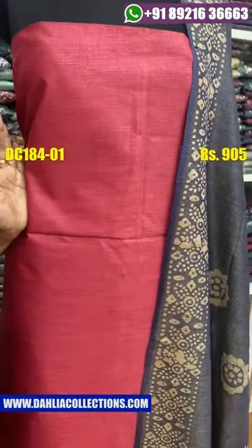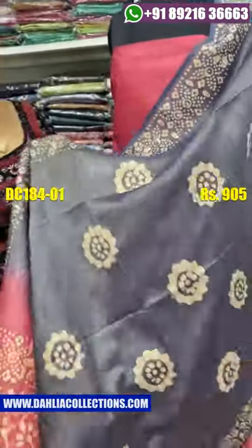This is the first shade. This is the contrast shade.